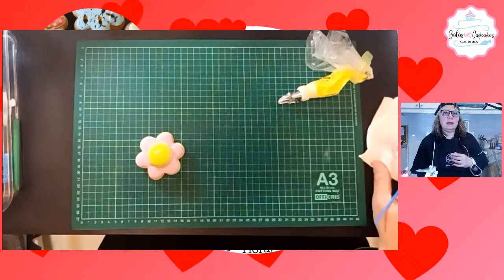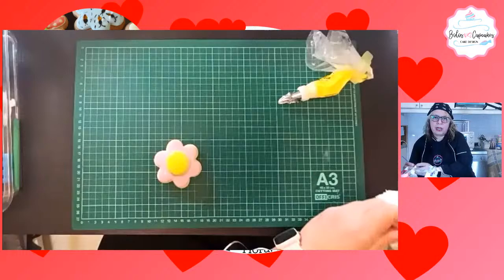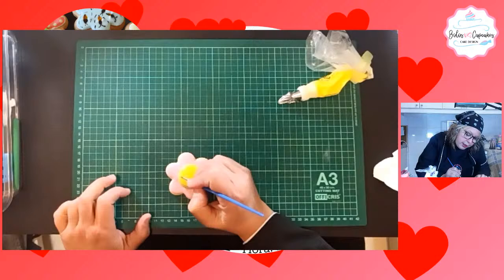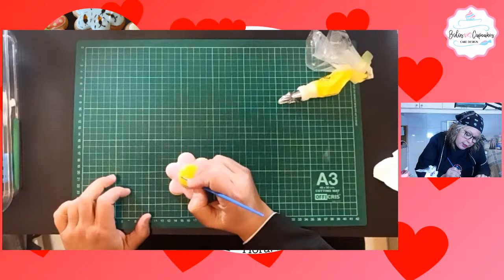Sí, puedes ponerle detalles en glacé real, se ve muy lindo. Solo que tienes que esperar que seque completamente el glacé fluido. Aquí en el caso de Portugal tardó 24 horas prácticamente en secar. Pero en Venezuela tarda 2, 3 horas. En Colombia también, en algunas partes que son húmedas puede que tarde más. Pero en las partes secas, en 3 horas ya está listo.